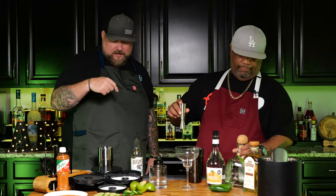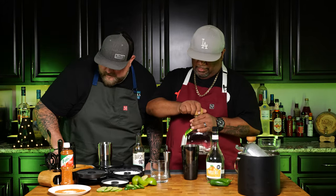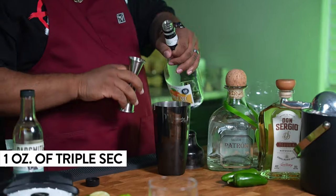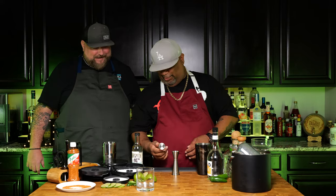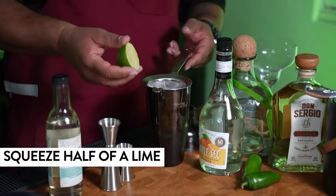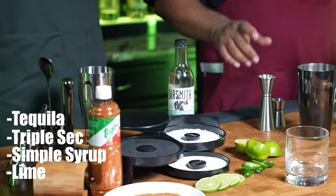So first thing we're doing — get your ice in the shaker. Now the first thing I'm going to do is start with my Patron. Listen to this. That's a pop right there. We're going to go ahead and go with two ounces. Next, we're going to go with the triple sec — I'm going to do one ounce. Smelling good already. A little half ounce for you. And then we're going with the simple syrup — half ounce. You can see the measurements coming across the screen. Just go ahead and take yourself a half a lime and do your thing. Before I shake this up, let me give you guys a recap — it's real simple: tequila, triple sec, simple syrup, lime. Just that simple.